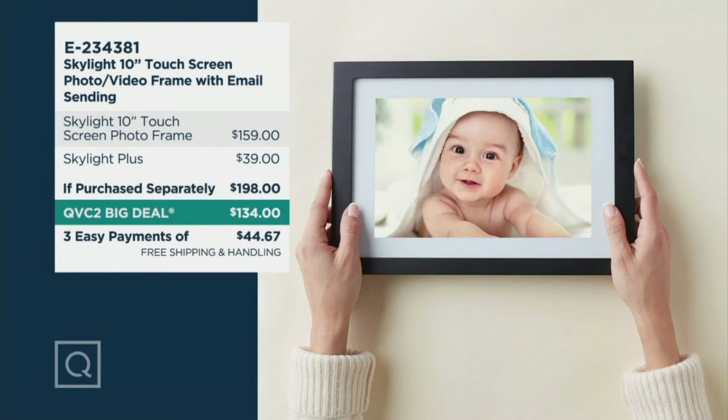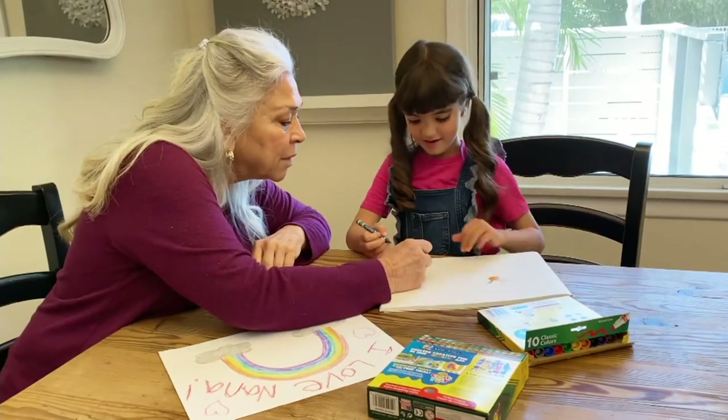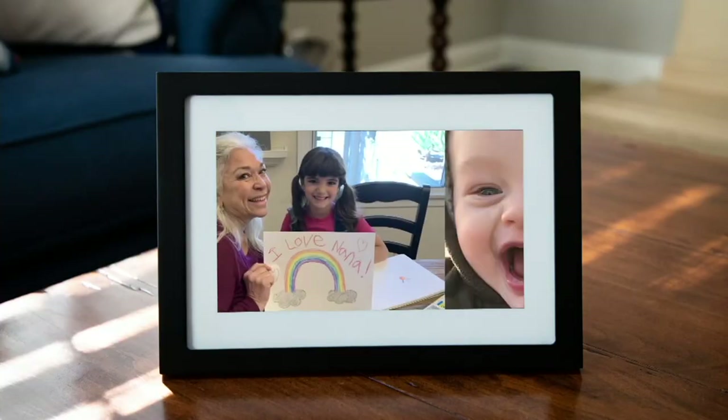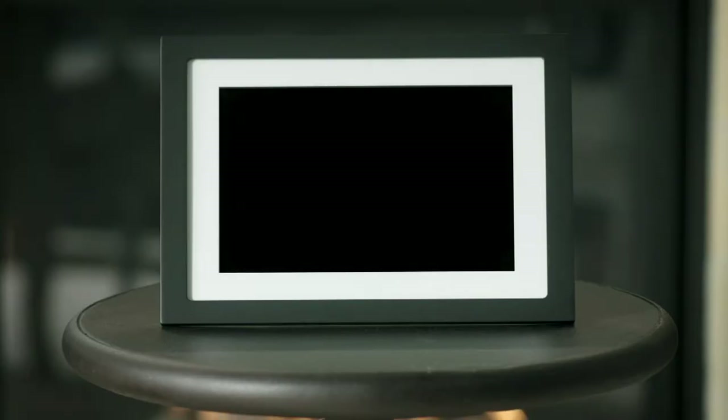Out in retail this is $159 and you only get a choice of black — that's it, end of discussion. The Skylight Plus subscription would be $39 in the future, but we're adding it. Skylight Plus gives you the ability to share the little videos you shoot on your phone with whoever has the frame. Every single day you can share pictures and send them to someone you love just using email, and now they have it on this beautiful picture frame.